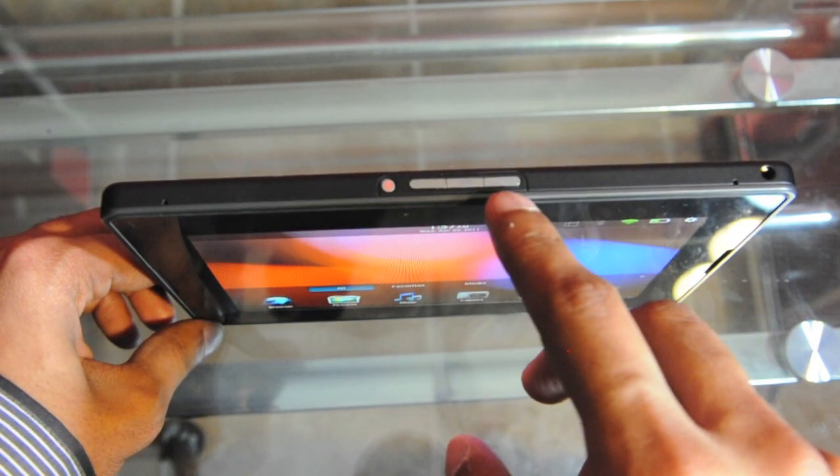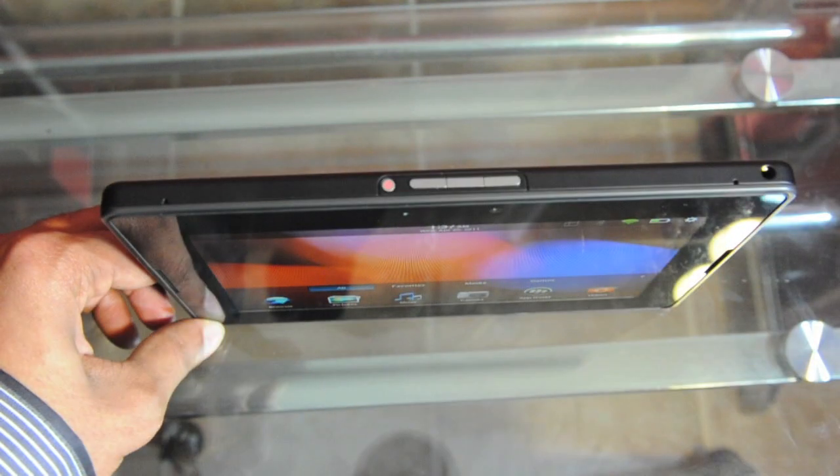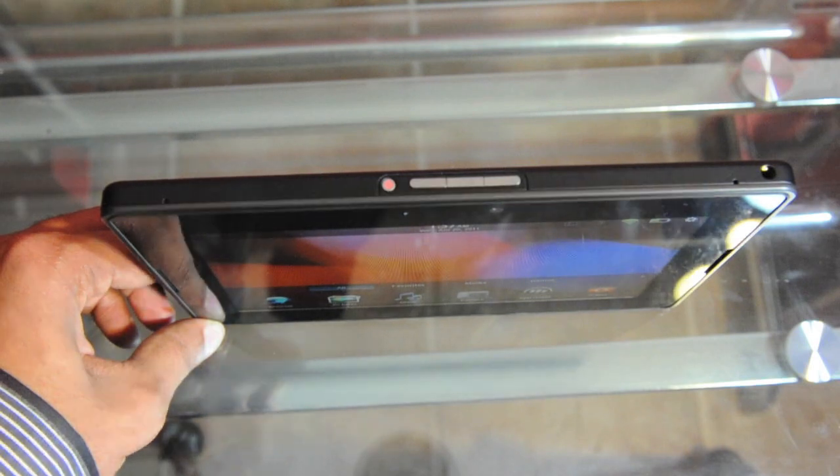Right beside the power button we have the volume up and down rocker, and in between it we have the pause/play button. You can actually press both volume buttons simultaneously to take a screenshot. And finally at the end we have a 3.5-millimeter headphone jack.